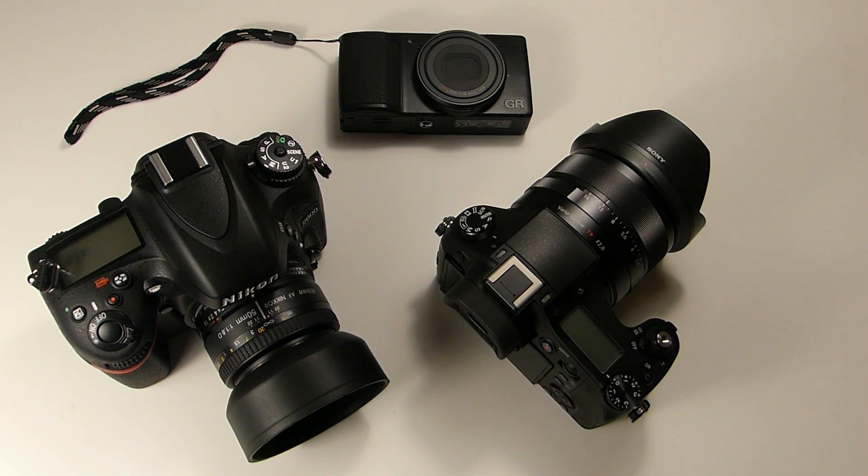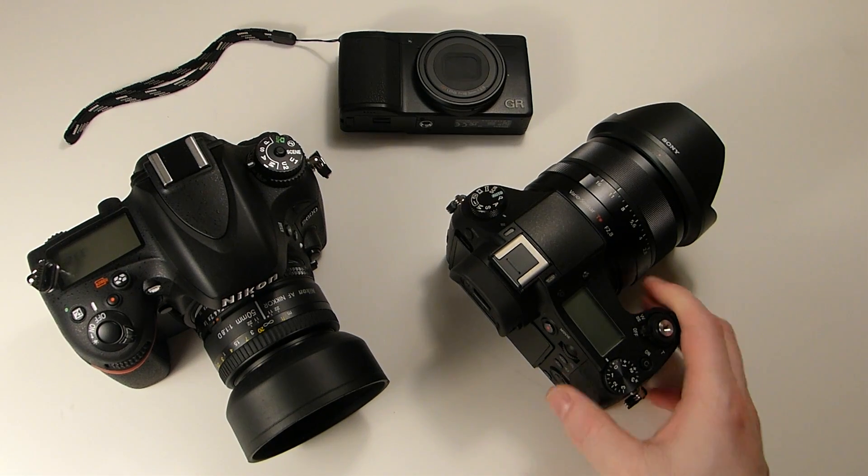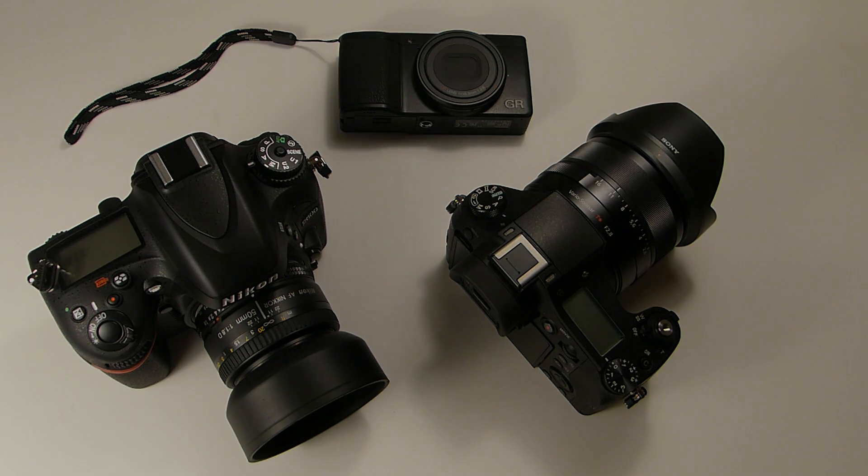You don't hear that talked about much, but there you go, guys. If you want near-to-far sharpness and a compact body with pretty good low light, get a 1-inch sensor camera, or even a Micro Four Thirds. So there you have it — the advantages of a small sensor: you're going to get more depth of field at the same aperture. Okay, see you next time, guys. Thanks.